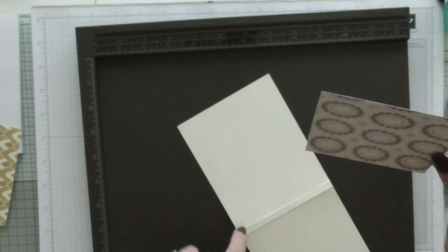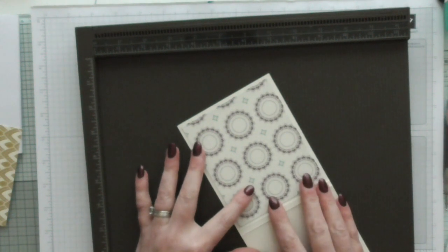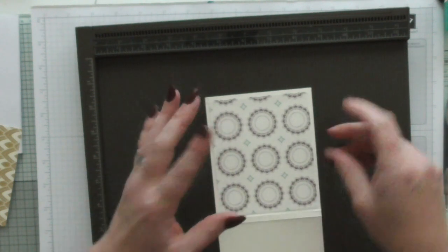So this is the edge that's going to show, which is the edge near the scoring. That's where I want my nicest bit, and that's where I want the line to be nice and straight. Oh, I've forgotten something!